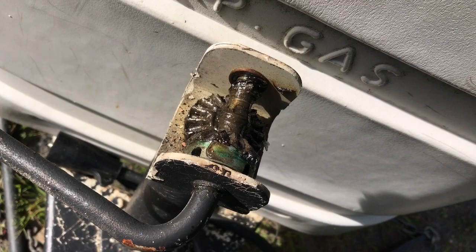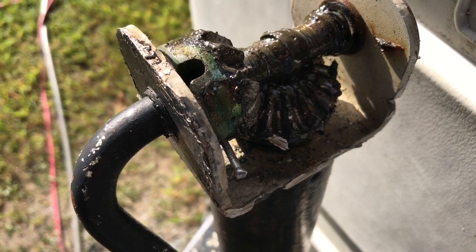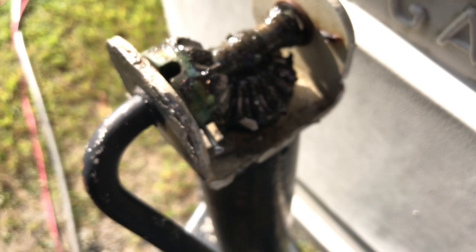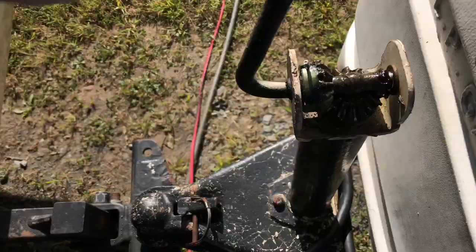I rotated the handle until I saw the holes line up with one of the openings on the gear, and I just drove an oversized finishing nail into there. We will see if we can get this to rotate enough to get the camper down, and then we'll figure out a way to get it back. That's what I'm about to try — we'll see if it works.